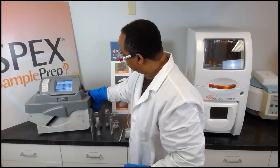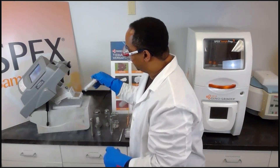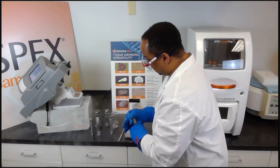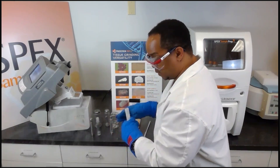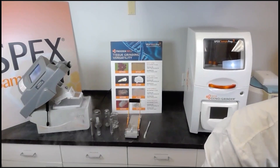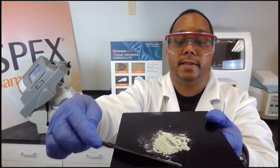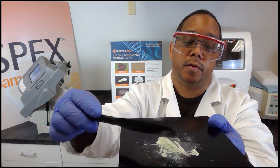We unlatch the lid, raise it up, and remove the sample. We place the sample inside the lever extractor and press open. We then remove the impactor with the magnetic pin. As we can see, the sample was completely pulverized to a powder form. At this point the sample could be analyzed through acid dissolution, either by ICP methods, atomic absorption, or GC.